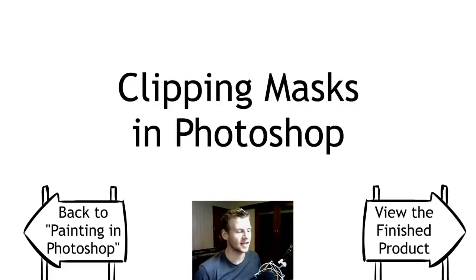G'day ladies and gentlemen, welcome to Draw with Jazza. I'm Jazza and this is a video tutorial on using clipping masks in Photoshop.